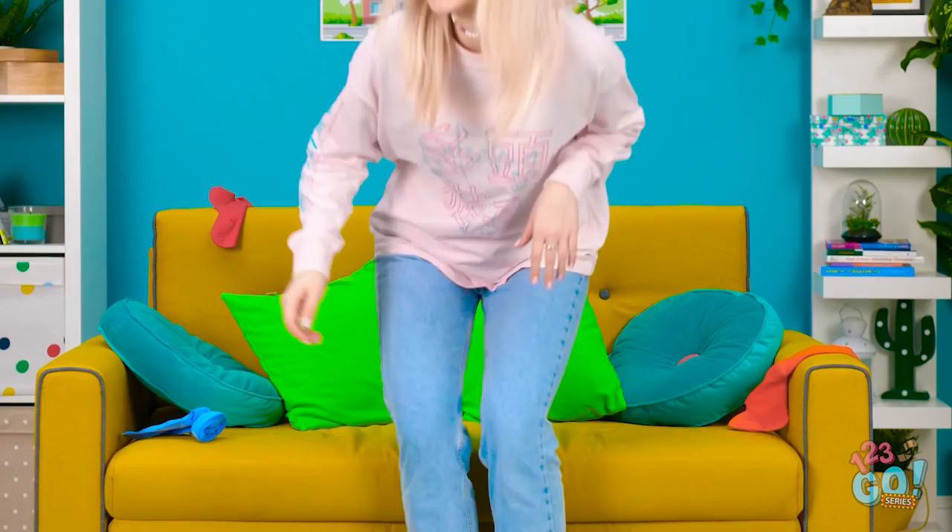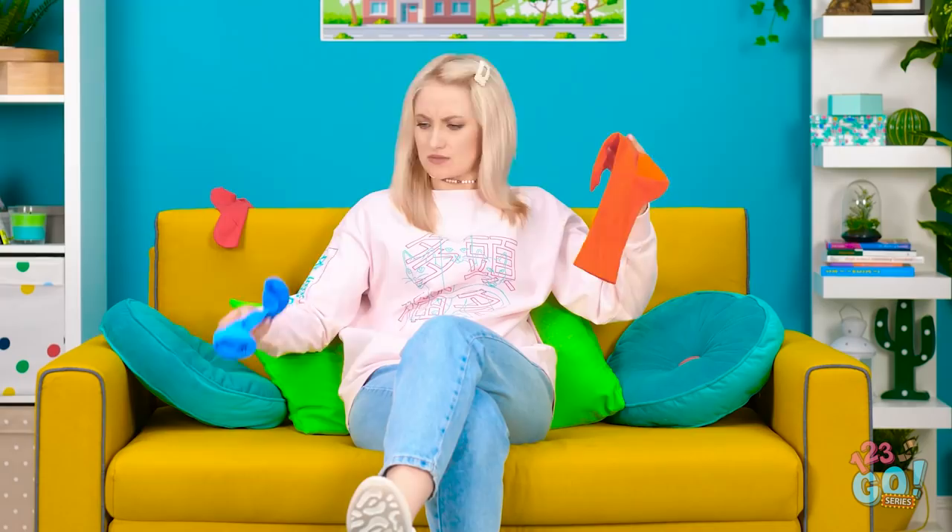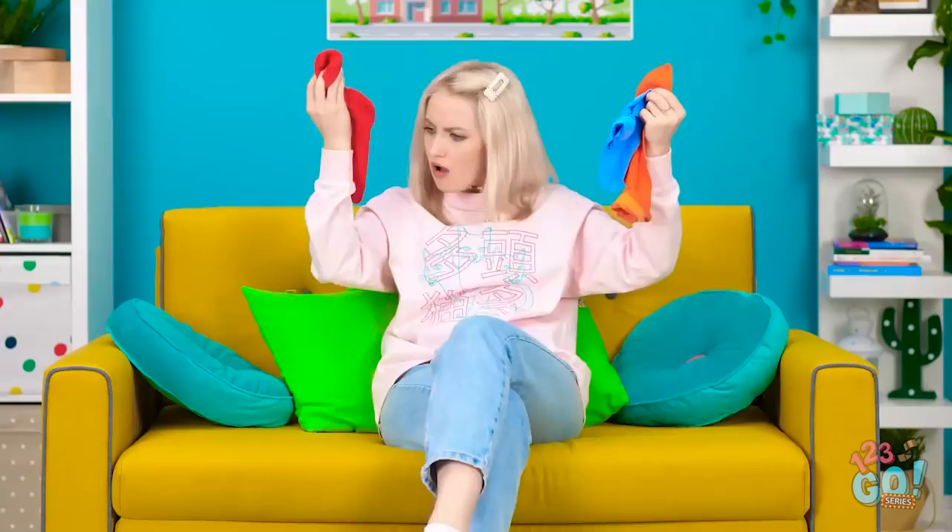Finally, I'm done cleaning. Now I can relax. A nice lazy day. Huh? A dirty sock? It's okay, not a big deal. Oh, come on! Another one? What's going on? Ugh. I wish he'd pick up after himself. Wait! They're everywhere!